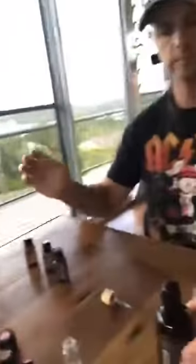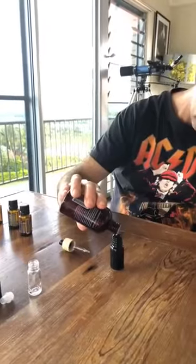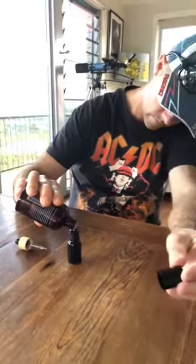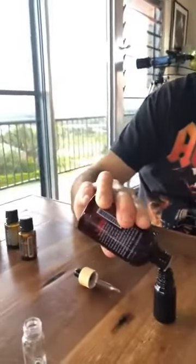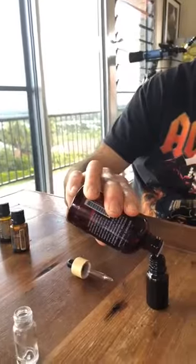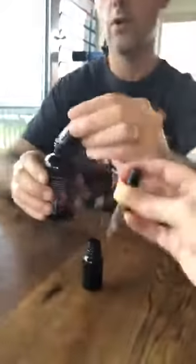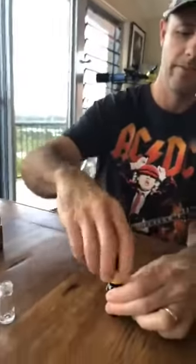This is doTERRA fractionated coconut oil — use the good stuff. This is just going to top up the bottle, which is about a 15ml bottle. It doesn't have to go right to the top. You can put a beautiful label on this, pop it in a nice bag. Or if it's for a bloke, just give it to him. Give it a shake.